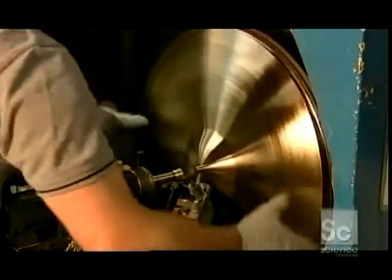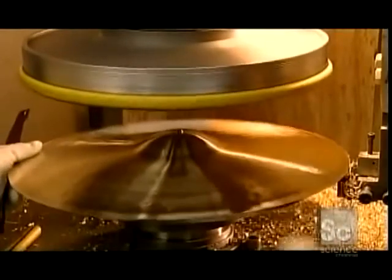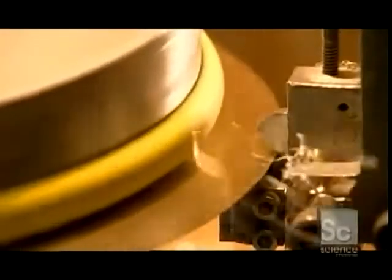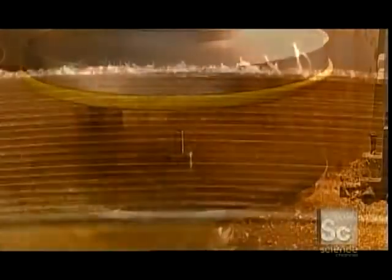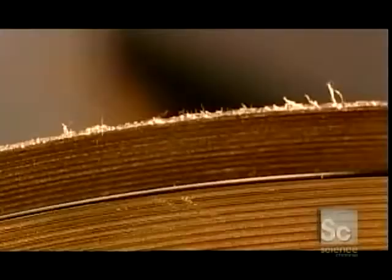Now he removes the newly grooved cymbal and puts it on an edging machine. A big round metal clamp locks the cymbal in place. It spins while a cutting tool smooths out the edge of the cymbal. Here's a before and after shot: the ragged rim is before edging, and the smoother one at the bottom is after.